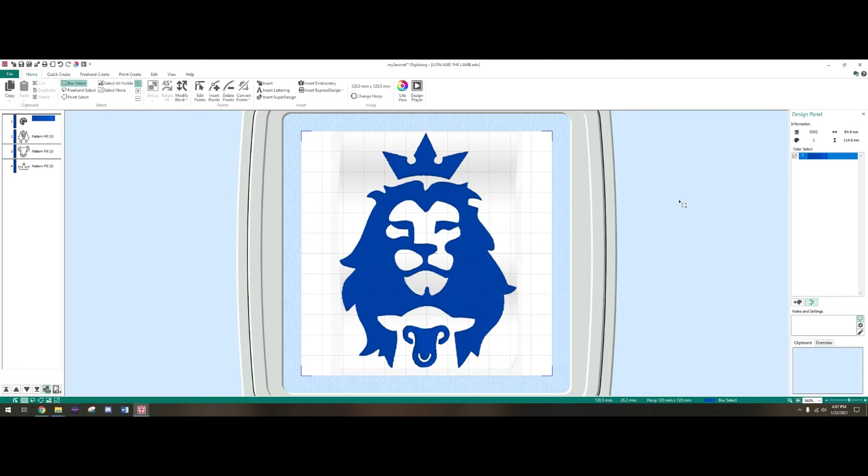I looked for a couple of YouTube videos but they were extremely basic, so I wanted to go ahead and show you guys how I did this project. It's very simple — there's nothing complicated about it, it's basically just fills. But for those of you looking to do your own logos and don't know where to start and have mySewnet or are thinking about getting it, this video should help you find out what the basics are.